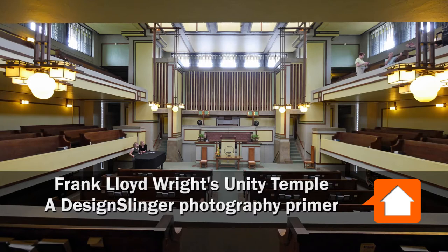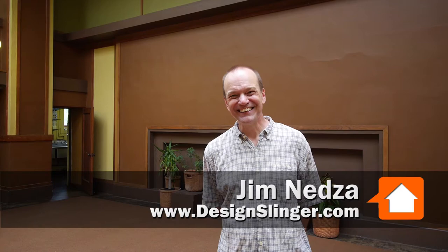Joe Zick is from YoChicago.com. I'm at the Unity Temple in Oak Park this morning with Jim, who's a design slinger. Jim is going to take us on a tour of the Unity Temple and teach us how to photograph it and how to take great photographs.